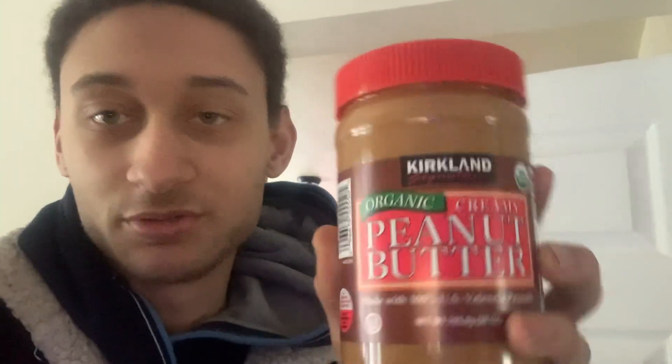Hey guys, it's Phil here, back with another video. Today is going to be part two of replicating Tropical Smoothie's Peanut Butter Cup. I did a video similar to this about a year, year and a half ago. I already got some ingredients — I got the peanut butter, Costco brand, because I don't eat Jiff. I like the real stuff. Now we just need bananas and milk.